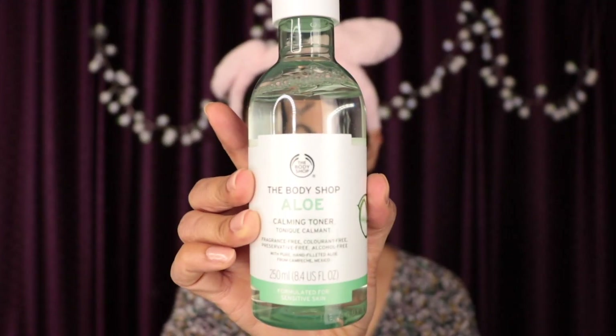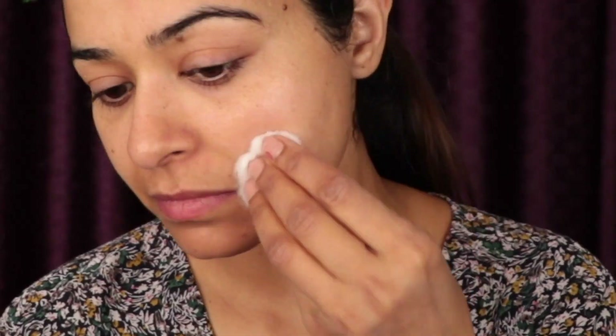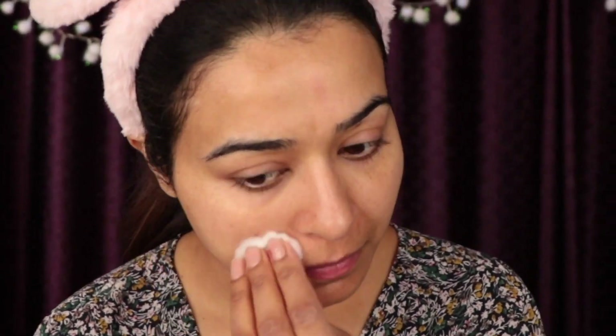After doing a video on Katrina's ice trick, I'm using ice every day before moisturizing my skin. Then I'm using toner to minimize the appearance of pores — it gives protection to my skin and helps to lock in moisture. I've started using it recently and I'm loving it.